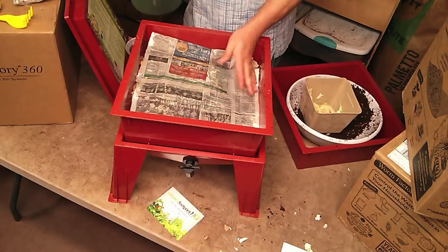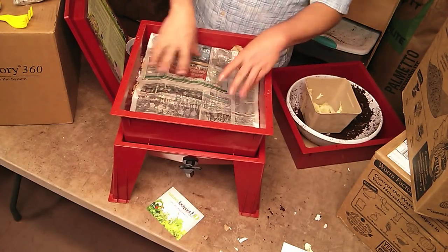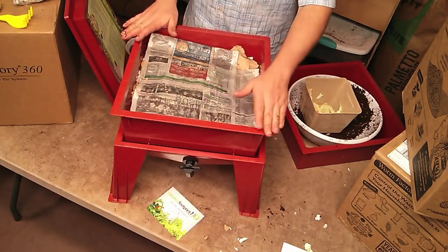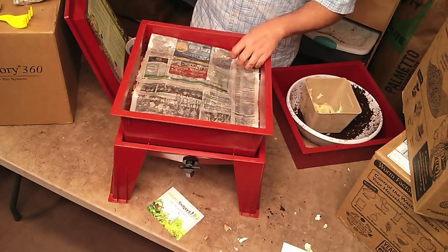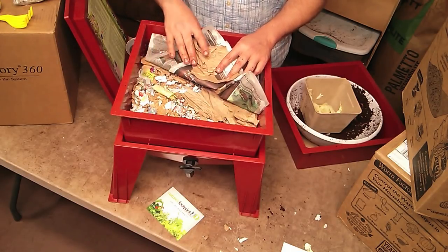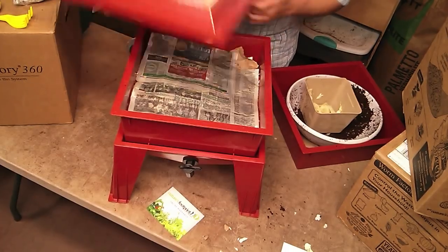Now, this should sit for a day or two until the worms arrive. We just kind of want to let it sit and let everything get stirring and the compost working. And then, when the worms arrive, we're just going to peel this back and put the worms in there. I'm going to put the lid on here and let it sit for a couple days.